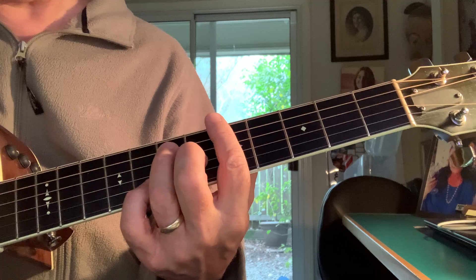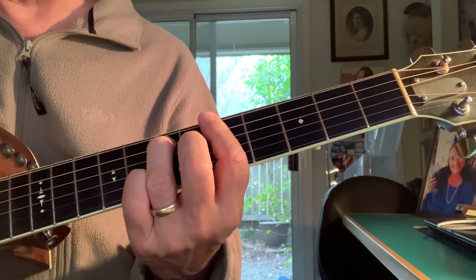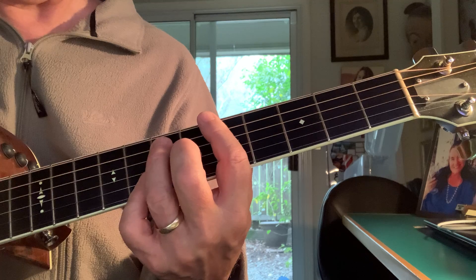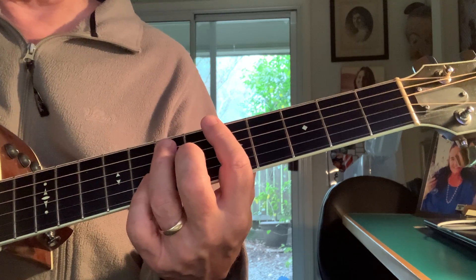And if you play the A7 up here at the 5th fret, you have a 1 on the skinny E. If you lay your pinky down you get the b7 and the b3 — that's a sharp 9. And that's kind of a nasty way to finish that chord off.